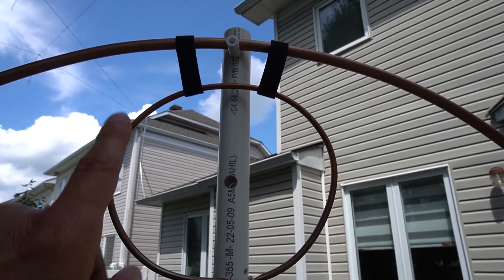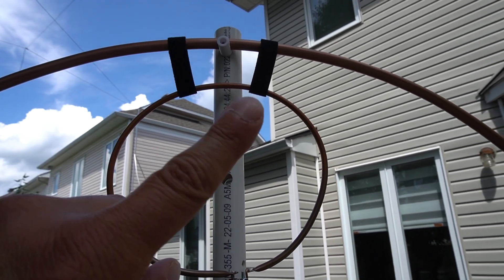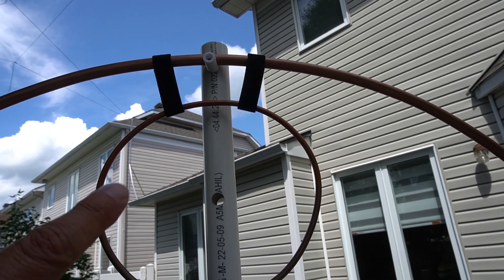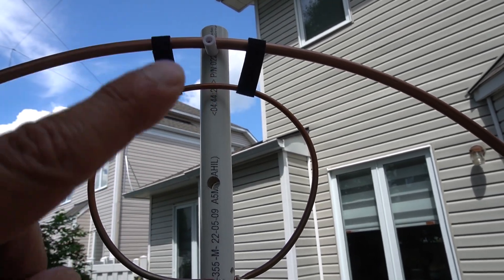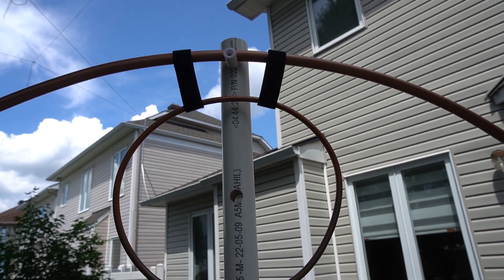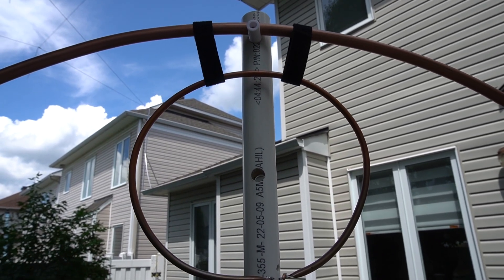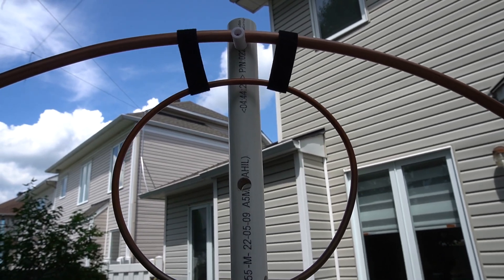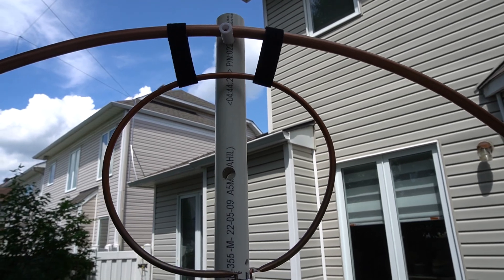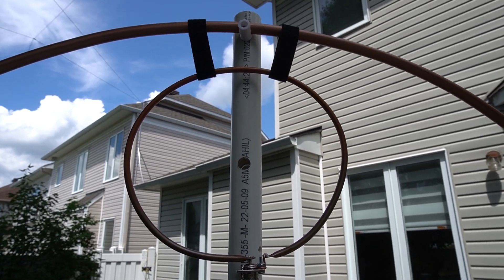This is a very critical part right here — this is where you get your SWR going up or down. For me, the distance of the coupling loop from the main loop — this is where I got the best SWR so far. It could be less or more; I've seen online some get really close. In my case it's about two and a half inches. That's where you get your best SWR.